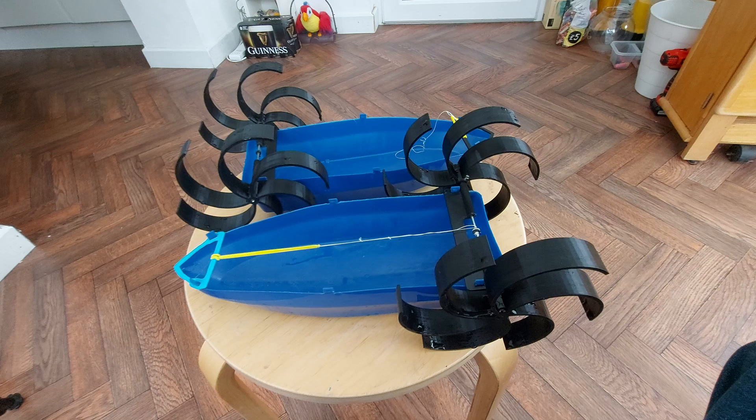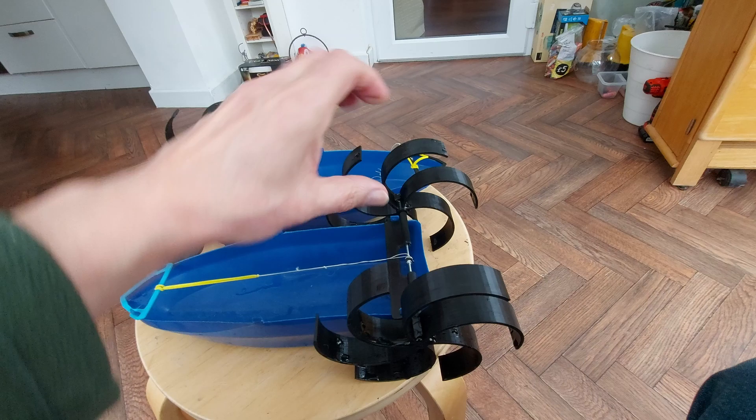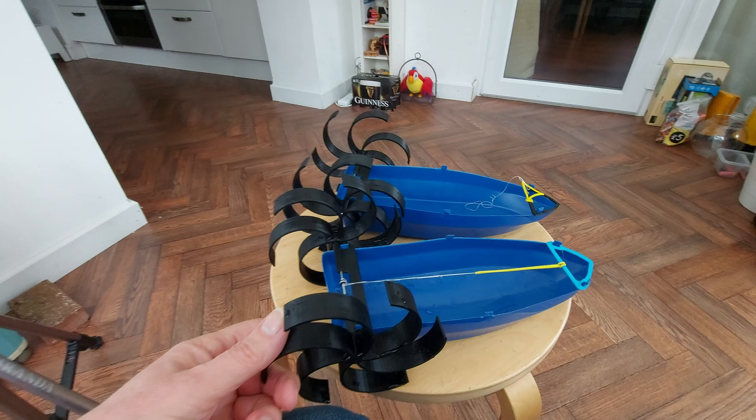Spot the difference time. It might be easier if I turn that one around. Now can you spot the difference?